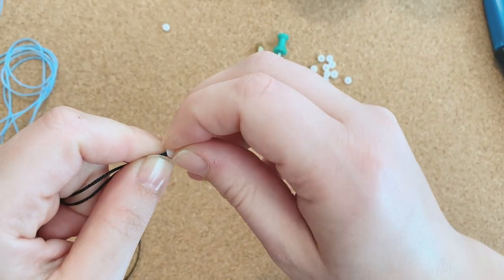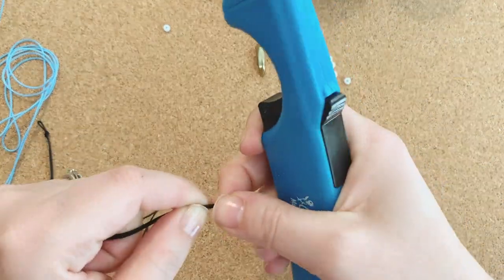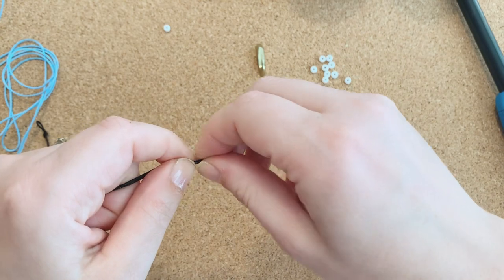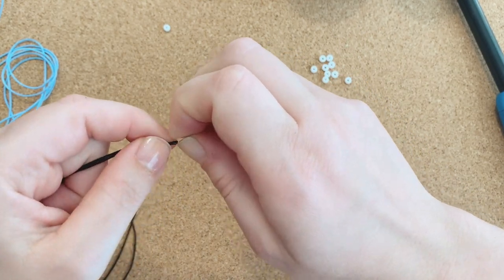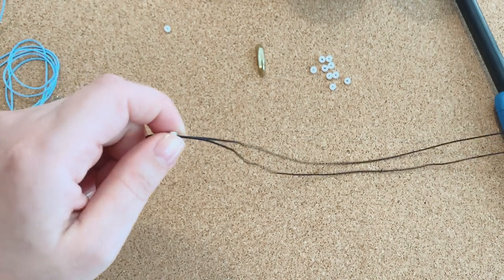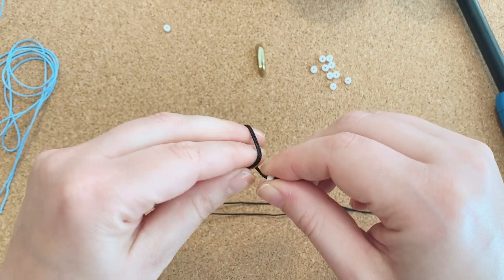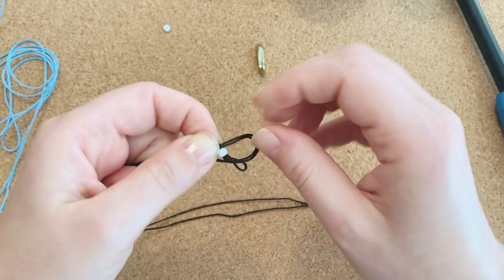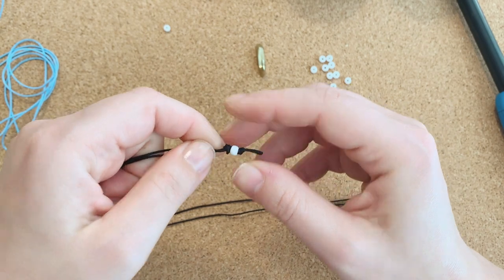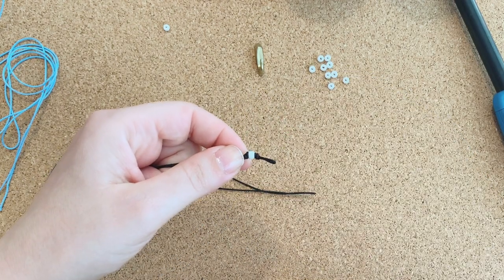Take one of the two extra beads and try to string it on. This might take a minute or two to get just right — find that sweet spot, mold it where you need it and try again. Once you get it, take one bead and slide it all the way down to the knot. Then create an overhand knot: over and under, pull the bead through, and cinch the knot up next to the bead. Pull everything tight. I'm using my nails a lot to push the knots where I need them to go.